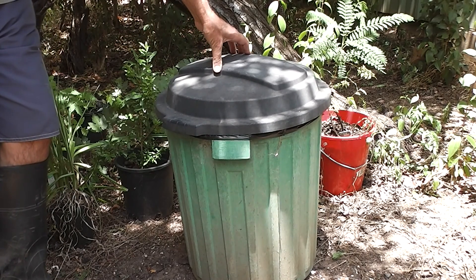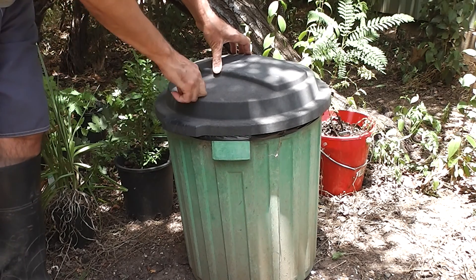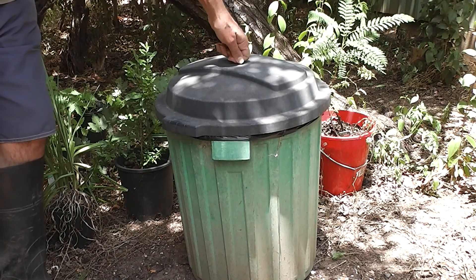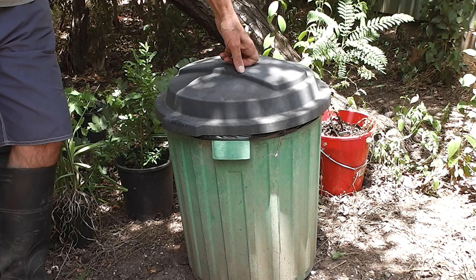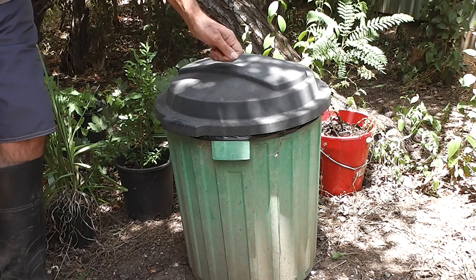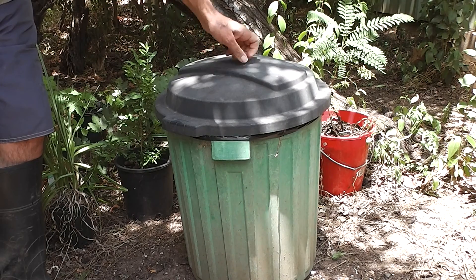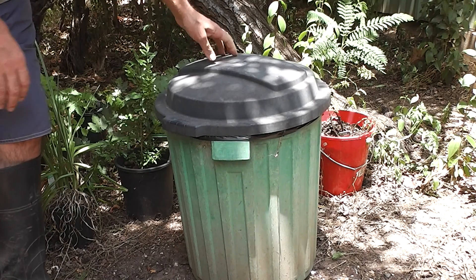Years ago, plastic garbage bins didn't last very long — they'd have been lucky to last six months just outdoors. But I think they changed the law so that they have to use more UV-resistant plastic for garbage bins. Otherwise that lid wouldn't have lasted. This bin's been here for a couple of years, and this black lid has lasted without falling to bits.